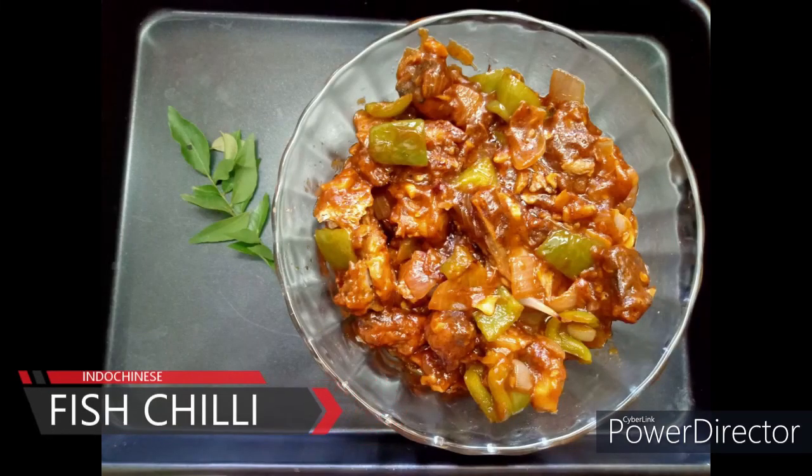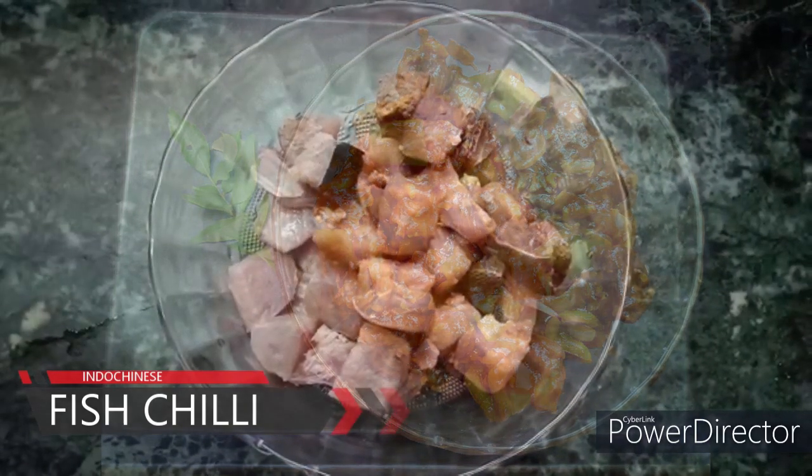Hello Vivos! This is our channel. Fish Chilli — if you want to see this, subscribe to our YouTube channel.